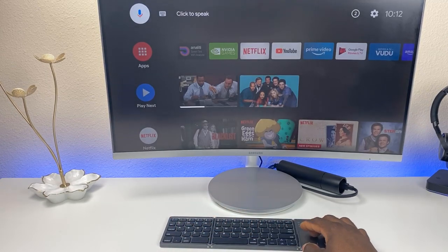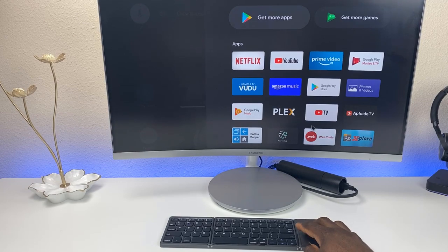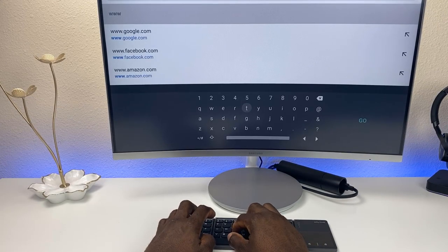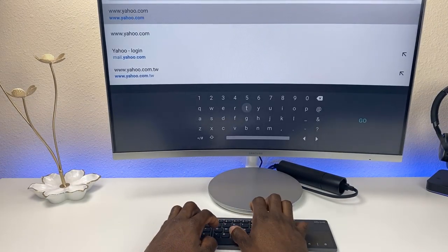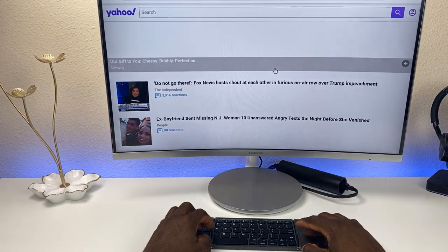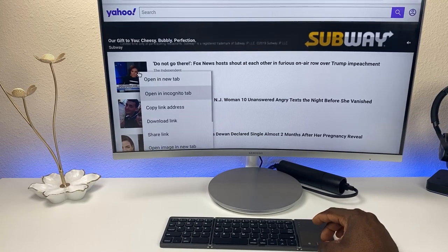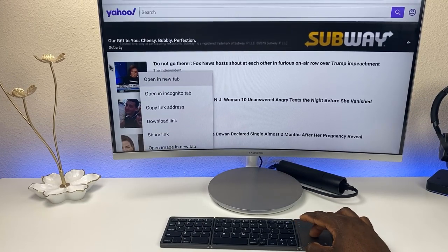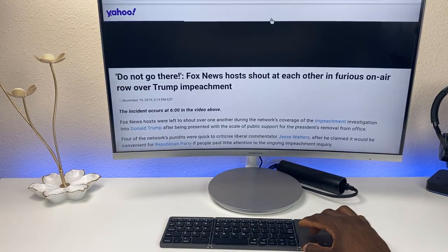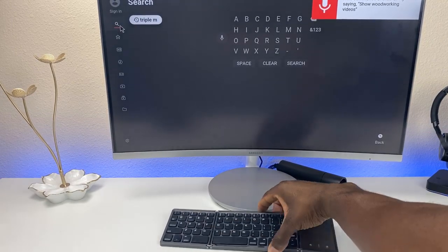After a quick ad, you can go home by hitting the function and home button. Let's launch Google Chrome and navigate to www.yahoo.com — it works really well. You can scroll up and down, do a right click which brings up the options, and left click will click on whatever you want.